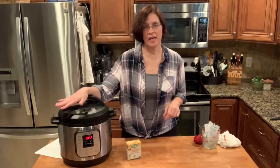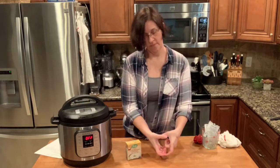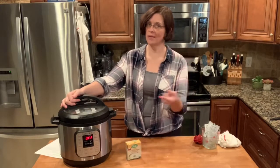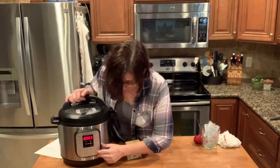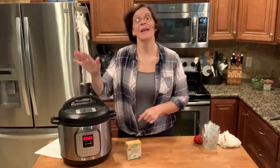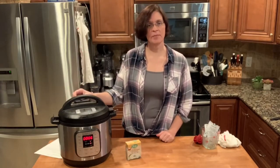I'm going to turn on this Instant Pot for six minutes, that's it. When you're doing chicken thighs that size, all you need is six minutes if they're defrosted and fresh. It'll probably take about ten minutes to come to pressure, and then six minutes of cook time — I'll see you back here in about six minutes.